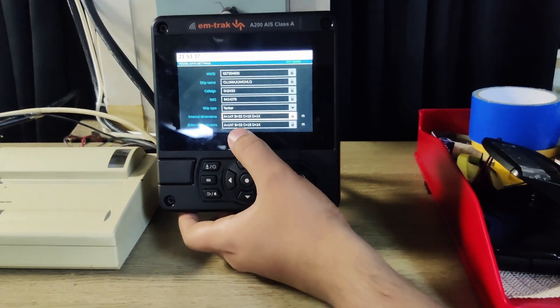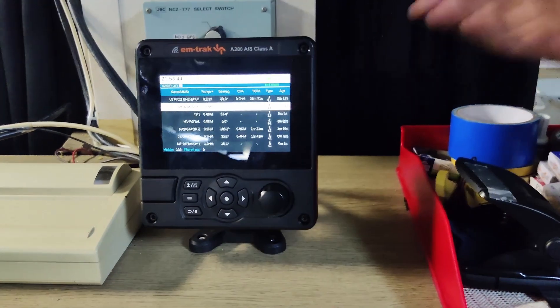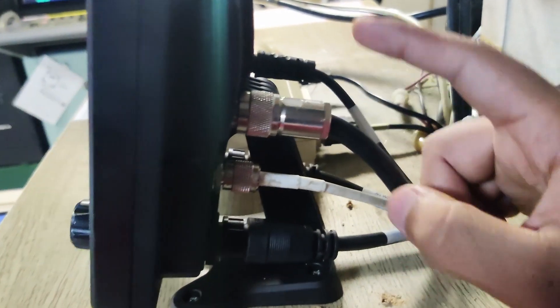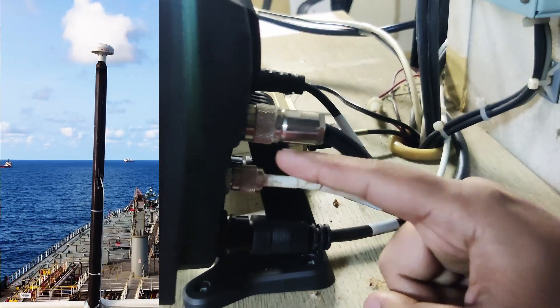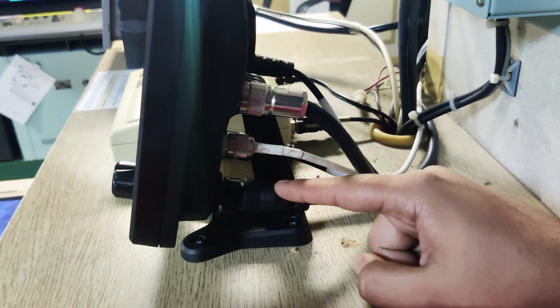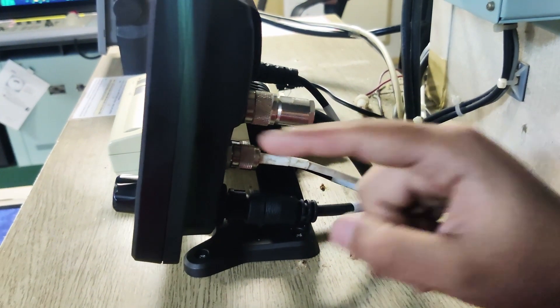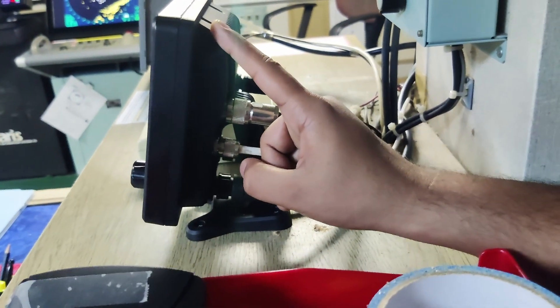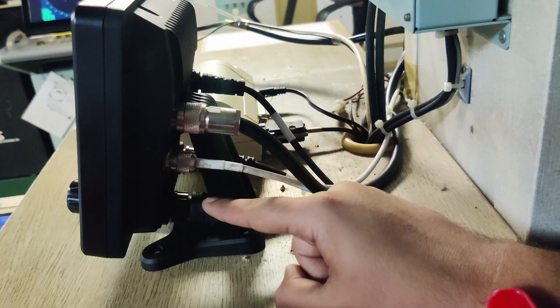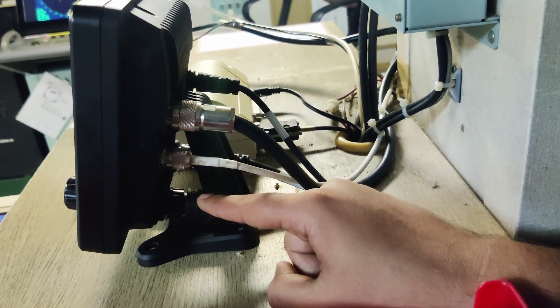Let me show you the back side of this AIS. It needs to connect with one VHF antenna and one GPS antenna. This connector is for input sensors like gyro and GPS. The AIS also has one internal GPS antenna, and there is an external GPS connection as well.